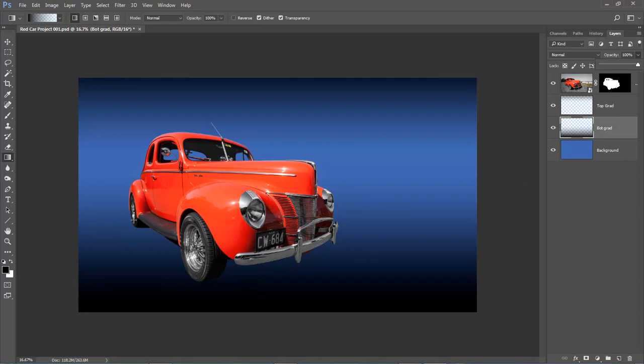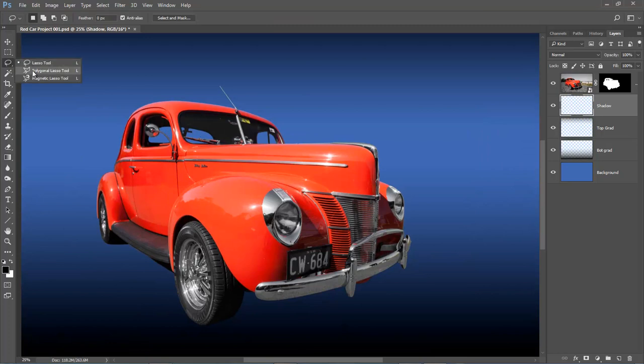We also need a shadow under the car. I'll make yet another layer and call it Shadow. To mark the shadow out I'll do this manually with the Polygonal Lasso tool — I'm going to imagine the square shape of the car. I'm effectively looking through it back to the back corner, coming down to here and around the corner, maybe straight down the side of the running board. Then I noticed a problem with my cutout — just behind the front wheel I've left the shadow from the ground. I didn't know I'd done that until now, but it's great that I've still got my mask in place and can put it right.